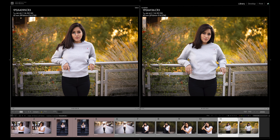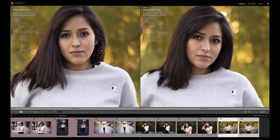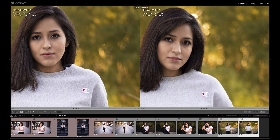On the left we have the RF version, on the right the EF version. Again, the big thing I'm noticing is that the RF version renders a little bit more magenta than the EF version — not a big deal, but definitely seeing that in the colors. Looking at the background and the subject, they look pretty identical. Zooming in, the EF version looks maybe a hair sharper; we're shooting at 1/125th of a second, so it could be my mistake or she moved slightly. The bokeh and background look identical.